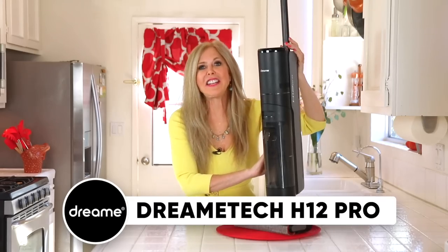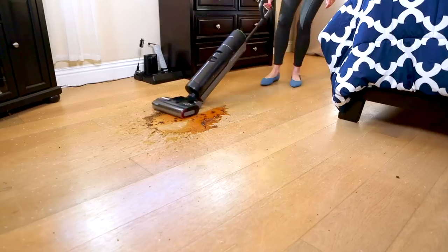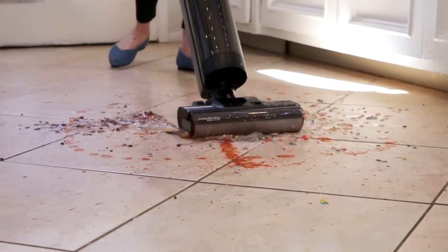Hi, I'm Rebecca Brann and I want to show you about the latest in wet-dry vacuum technology. This is the DreamTek H12 Pro. It's cordless too. It is a vacuum and a mop for all floor surfaces.